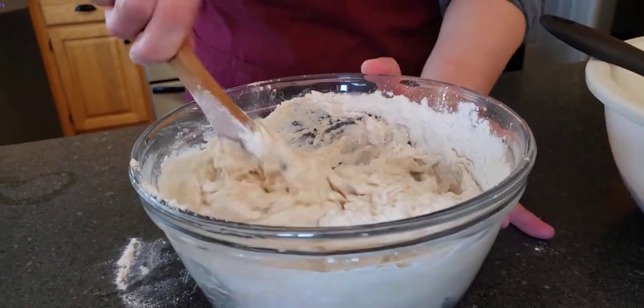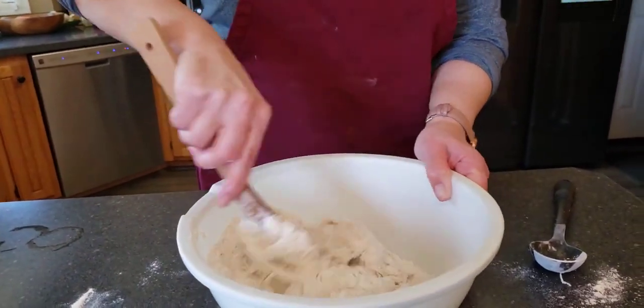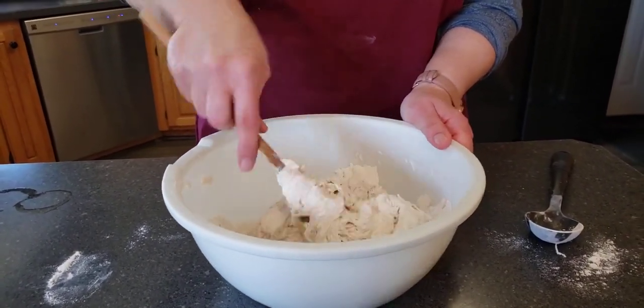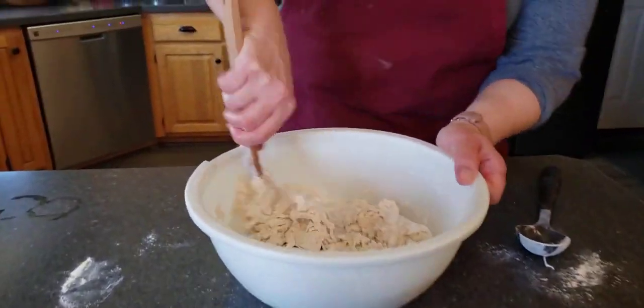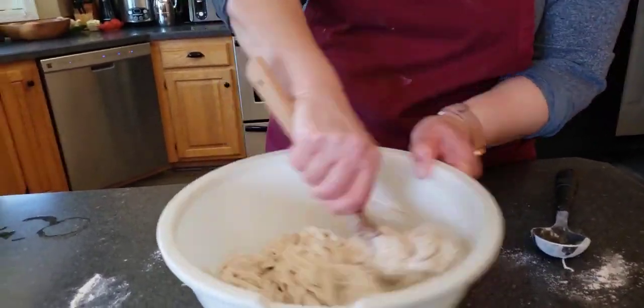It's gonna keep getting thicker and thicker, so we'll come back to this in just a little bit. Okay, so I had to switch to my bigger bowl — five and a half cups of flour is a lot.